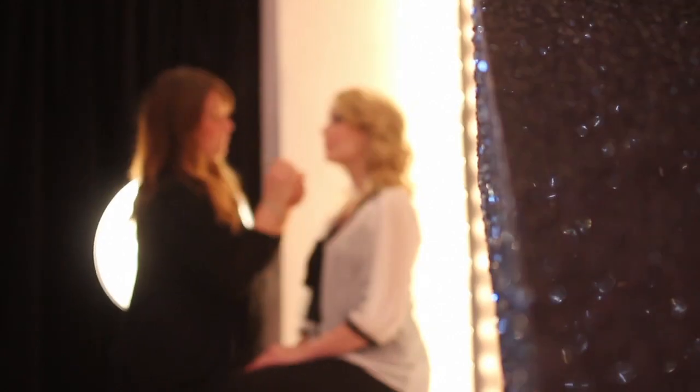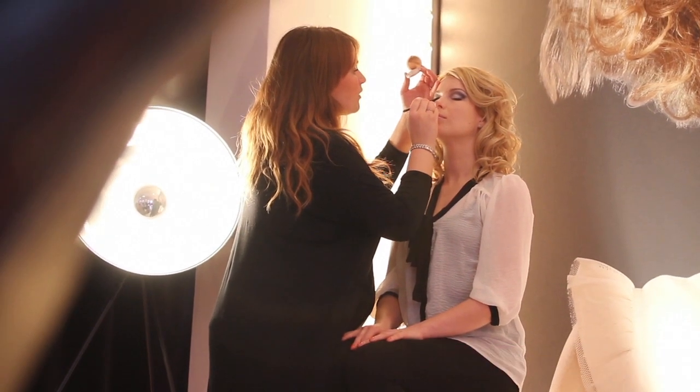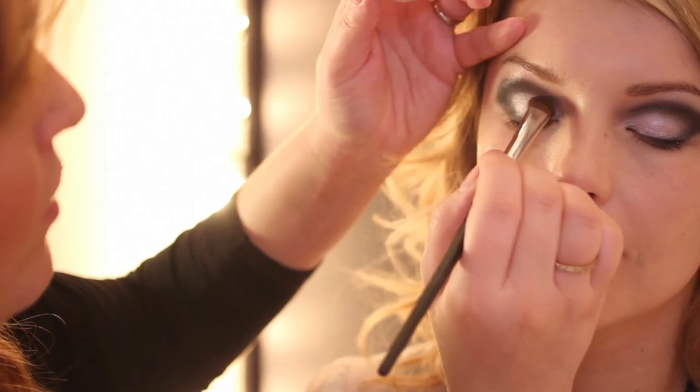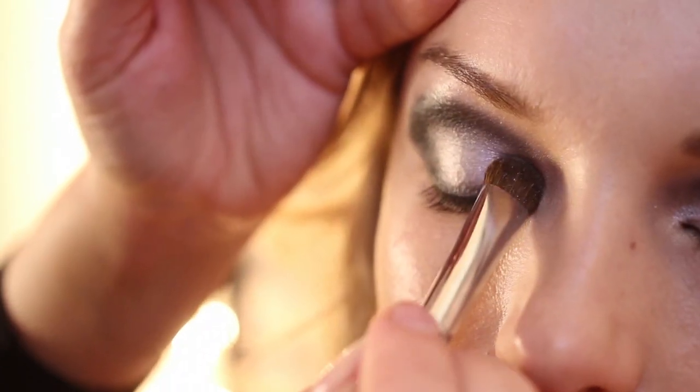The best way to check is with your eyes open because when your eyes are closed, they're a completely different shape. Now I want to get a really, really luminous finish on the lid. So I'm using the Bourjois Light Eyeshadow and I'm using a flat, stiff brush to really pack the colour on. This is going to give a really, really dramatic contrast from the black.